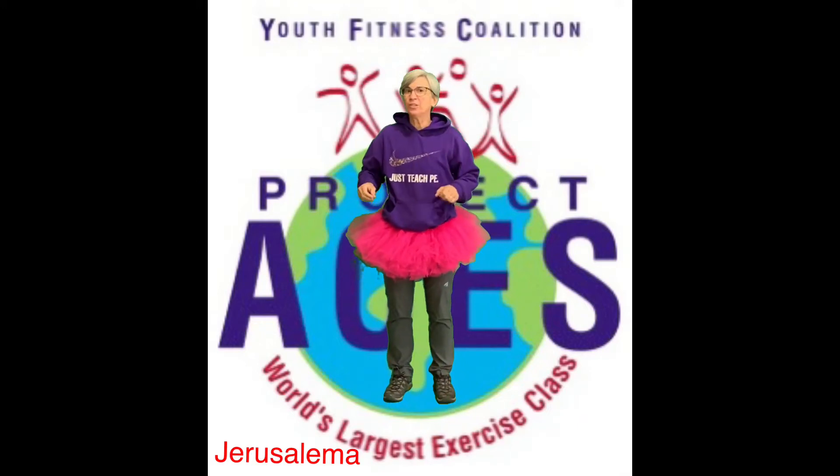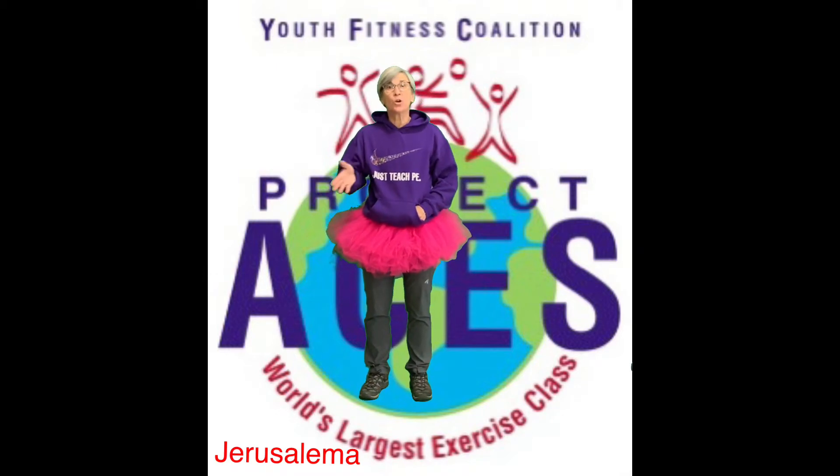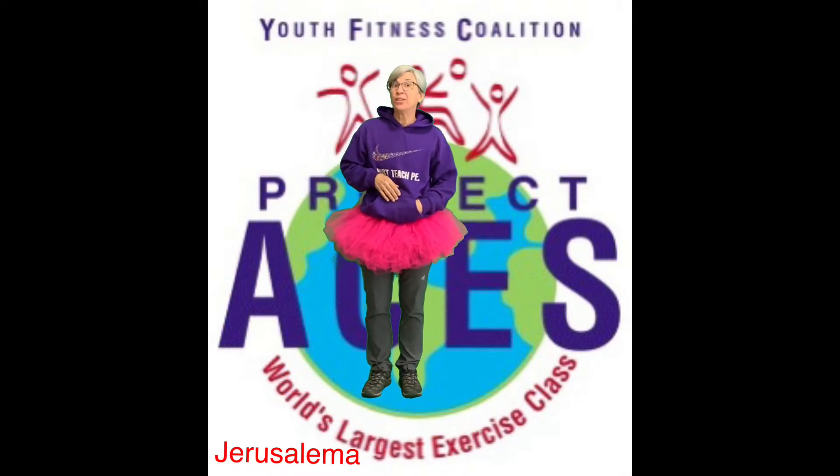Hey everybody! This is the tutorial for Principal Cohen's all-time favorite dance called Jerusalem. So, Principal Cohen, this one's for you.